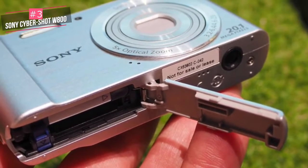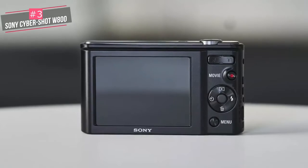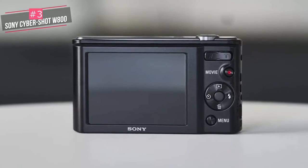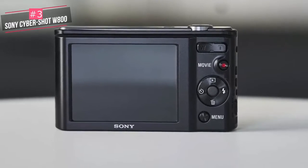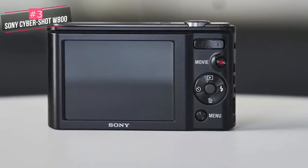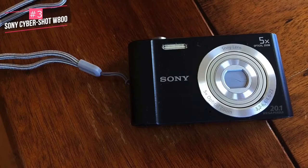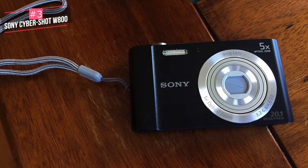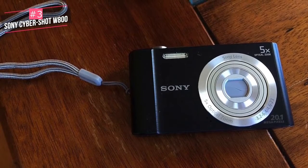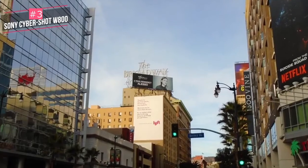There's a plastic tripod socket underneath, and the camera takes a Sony lithium-ion rechargeable battery. You'll also find the memory card slot next to the battery slot — we used an SD card with the camera. The screen is 2.7 inch with a resolution of 230k dots. Electronic image stabilization is an option, and the camera weighs 125 grams with battery and memory card, and can use SD or Sony Memory Sticks, making it very light.